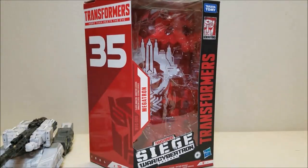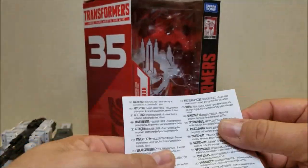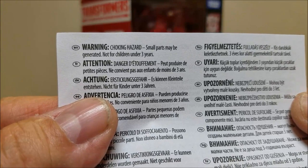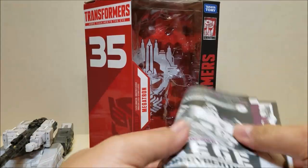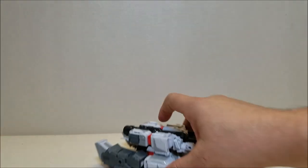He came with his instruction sheet and my receipt and a warning telling us that there are choking hazards and small parts — not for children under the age of three. Anyway, let's get rid of this and we'll focus on the actual figure.